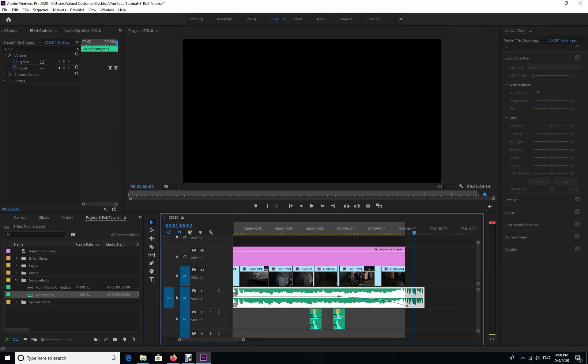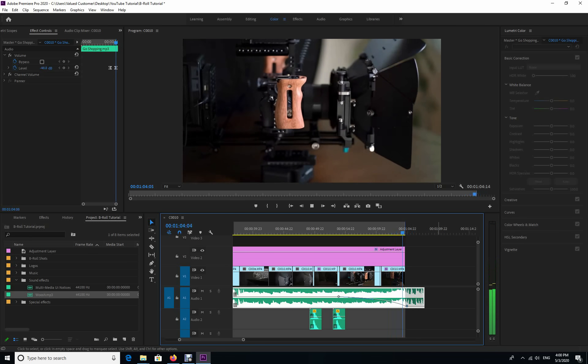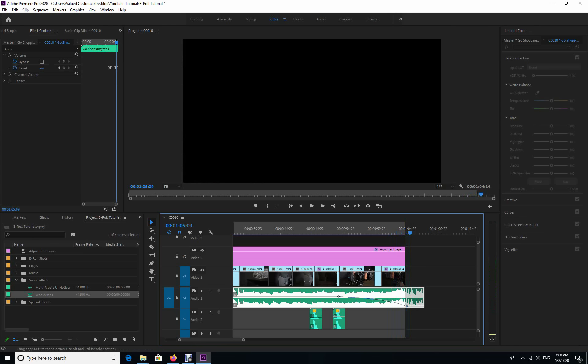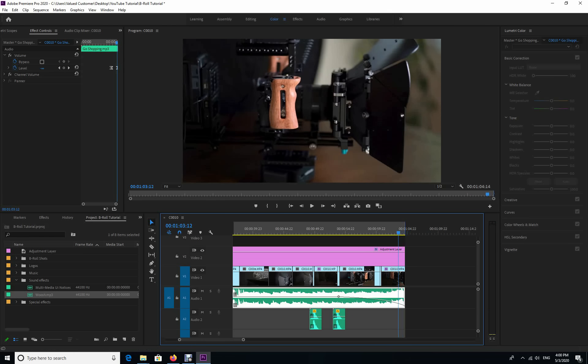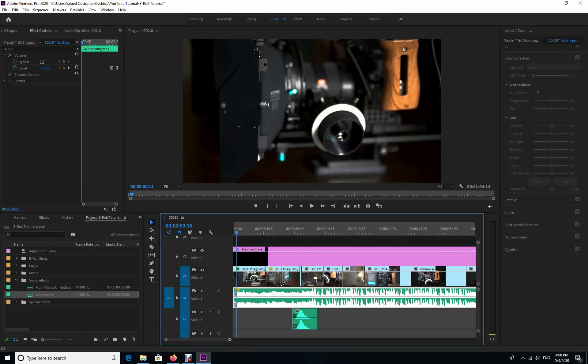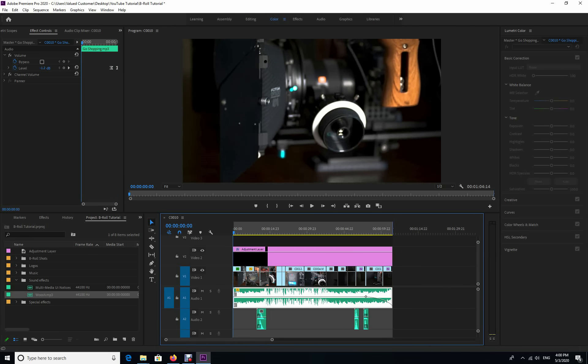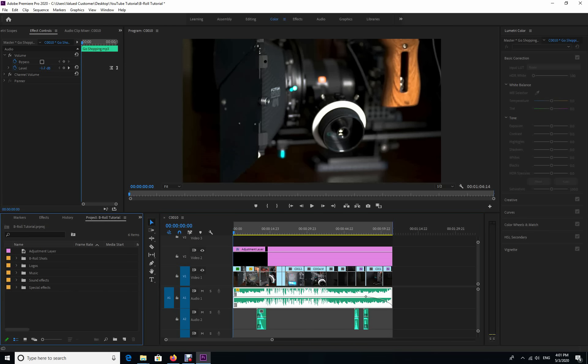Okay, that's good. I'm going to snap the music back into place and make it in line with the rest of the footage and the adjustment layer. Now we are going to add some lighting effects to this, and hopefully that'll be the last thing we do to it.